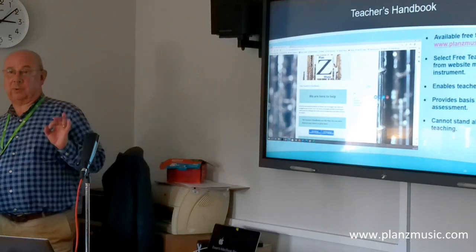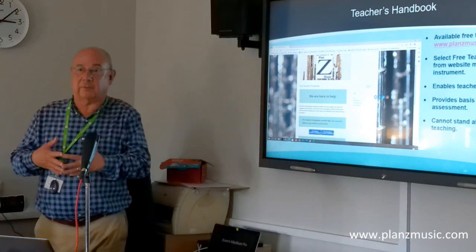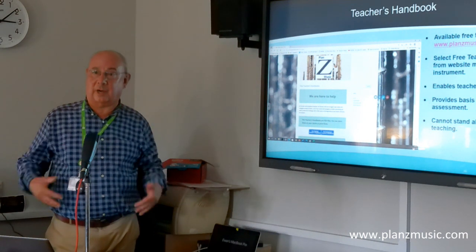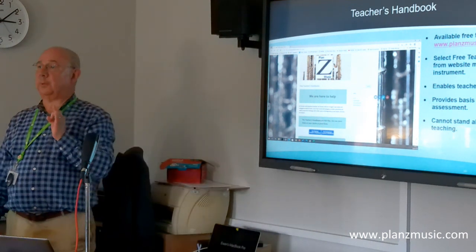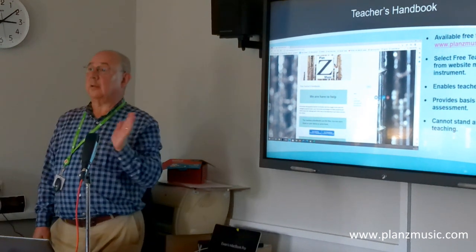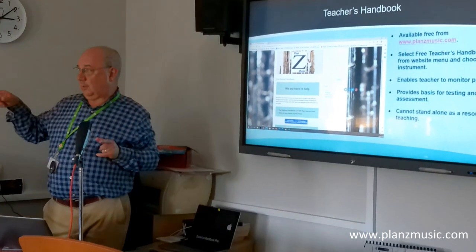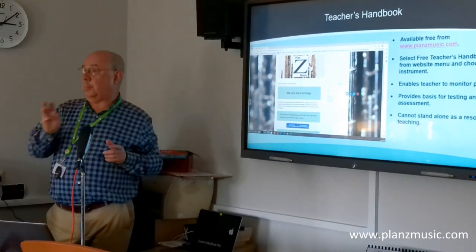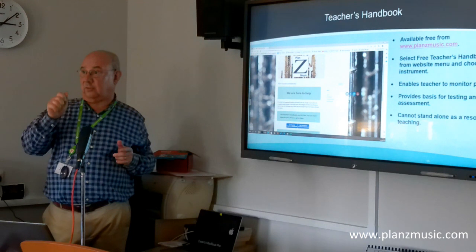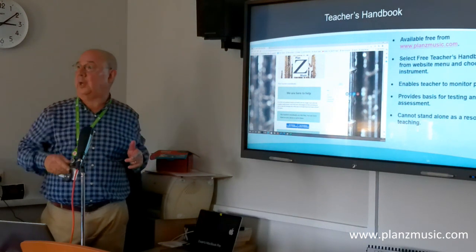There is a teacher's handbook which you can get from the website — it's free. You can't teach directly from it, but it will help if you haven't done any of the lessons yourself; you can talk students through the explanations. If you want to join the course partway through, I'd recommend looking at the teacher's handbook because it tells you, for each lesson, what you should know by the end of it — so you can see what you know, see what you still need to learn, and take up from there.